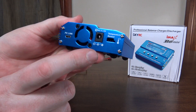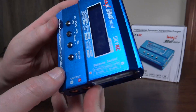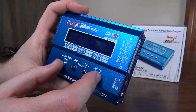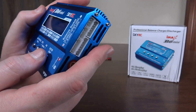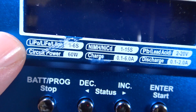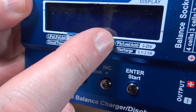It does have a little internal fan if it needs to cool itself off, which is pretty cool. You can also connect a battery and go to a setting that'll just tell you the charge of your cells, so you can check cell voltages without actually charging it. And it does support multiple chemistries — LiPo, LiFe, and Li-ion one to six cells, nickel metal hydride, NiCad, and lead acid.